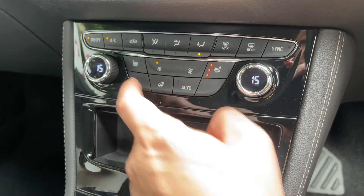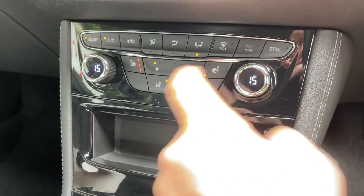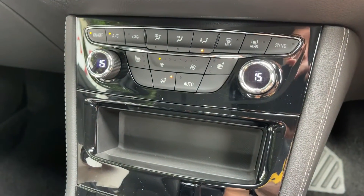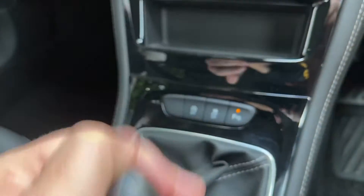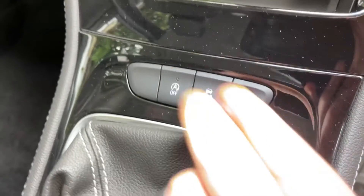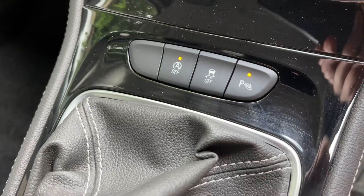We also have a heated driver's seat, heated passenger seat, and a heated steering wheel. The driver's seat and passenger seat both have three different heat settings each. We then have a six speed manual gearbox, and just in front of that we can turn off the stop/start, turn the traction control on and off, and the parking sensors on and off as well.